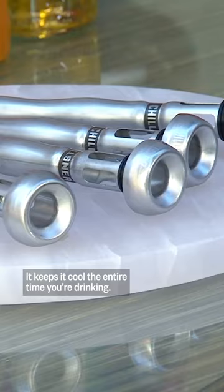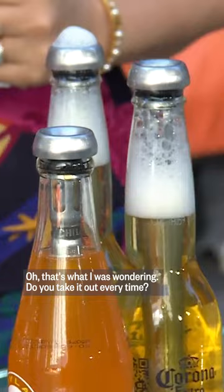And you can sip right through that top there. You don't have to take it out every time — you pop it in and you don't have to wait, you can just go ahead and drink.